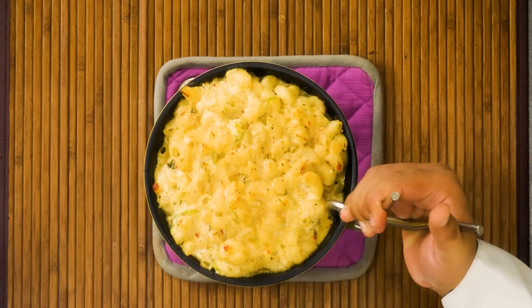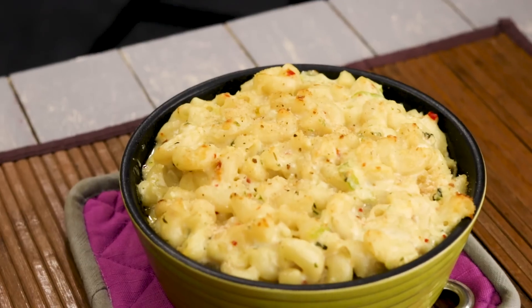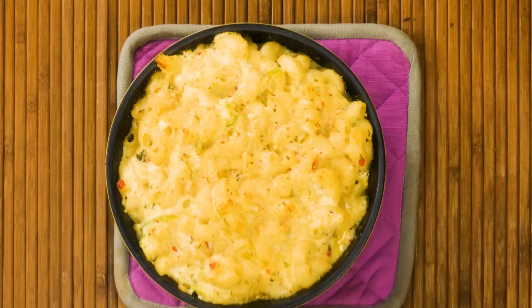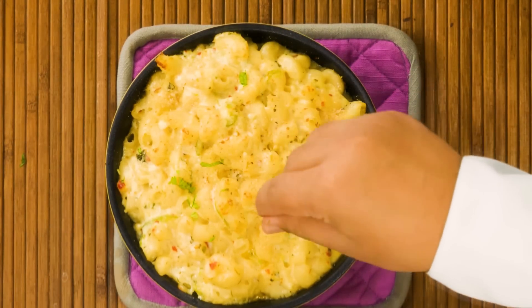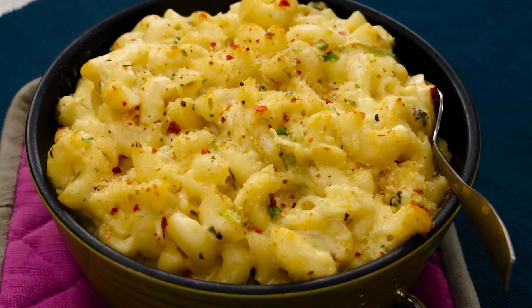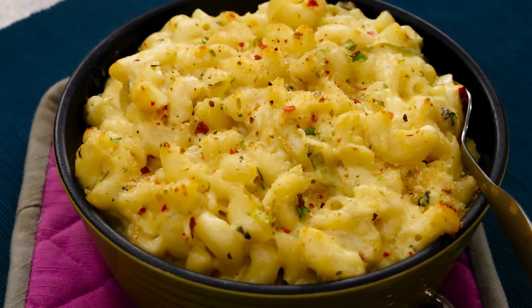Hold your horses — you cannot serve it immediately because this is super hot. We are going to wait for about 10 to 15 minutes, and after that we will serve it. Before serving, you can garnish with a little bit of coriander, parsley, or even basil, along with some mixed herbs and red chili flakes. This is an absolutely cheesy and delicious recipe. Usually mac and cheese is bland for us Indians, but if you make it like this, it will be totally flavorful for you as well. Do try it — I am sure you are going to love this one.